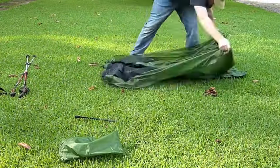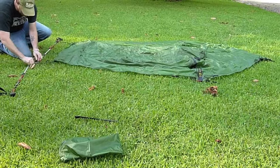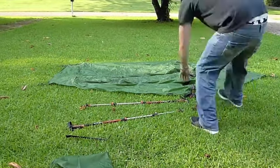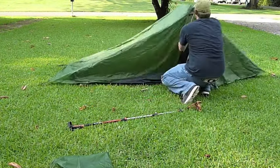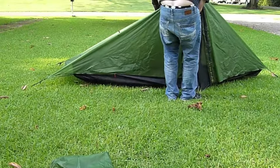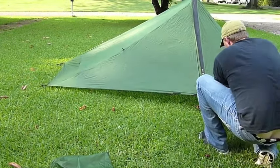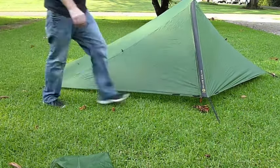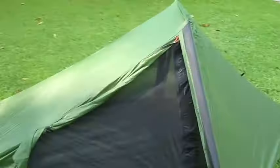Now this is the Trekker version — it's made out of silnylon. They do have two other models. They have the Scout, which is made out of polyester and is estimated to weigh about 10 ounces more at 34 ounces. And there's also the Cuban fiber version, which is not actually being made just yet, but those weigh approximately eight ounces less at 16 ounces. I opted to go for the Trekker because it was an awesome price — it was $175 at the time, now they cost $225. That's $175 for a 24-ounce hybrid double wall shelter, meaning 80% of the mesh is actually beneath the canopy, forming a second wall.